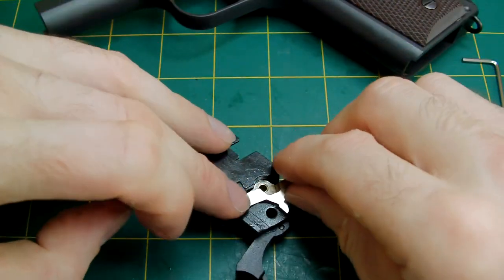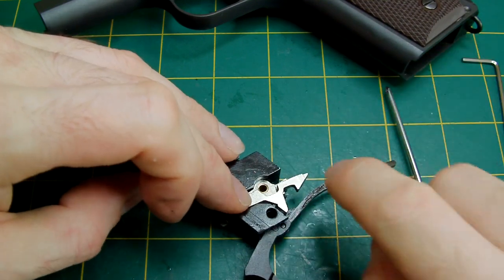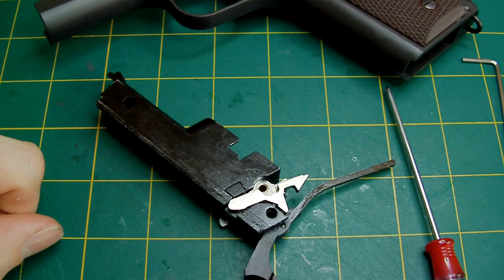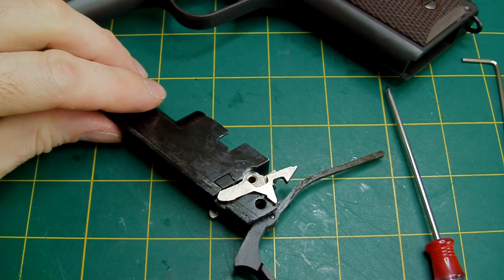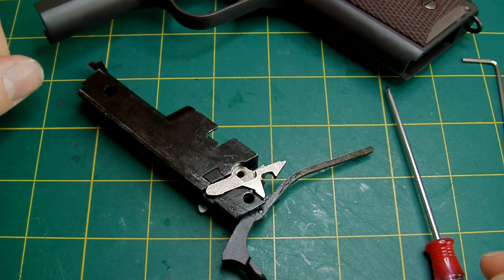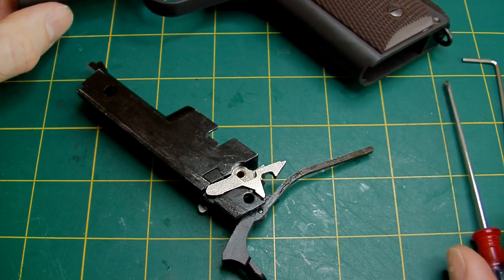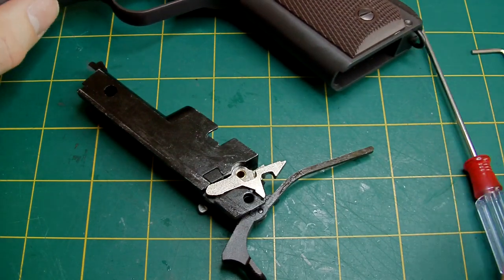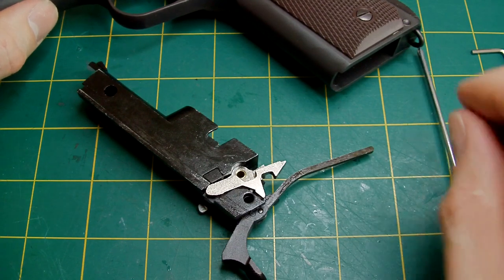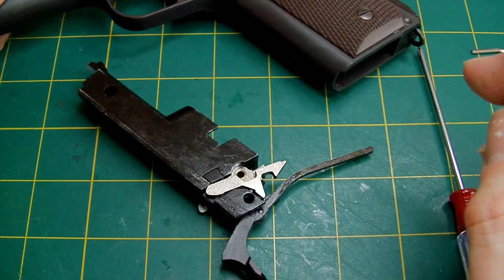Then get your disconnector, place it on, but lift it slightly so it's in that raised position. That way, when you slide it into the frame, it won't catch on the trigger bow. Hopefully that's helped you guys out as to the inner workings of an MEU or 1911. If you do get problems or you lose springs, you can buy them. Certain places do sell them like Elite Shooting Centre. Red Wolf Airsoft also do spares. There are two different companies — I think it's King Arms or Nineball — that do a whole set of replacement springs for these pistols. I bought two sets and they're very, very good.